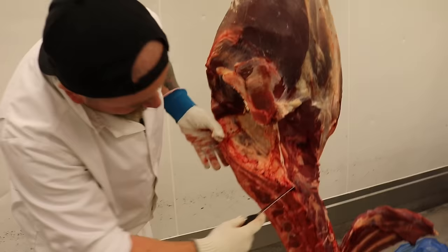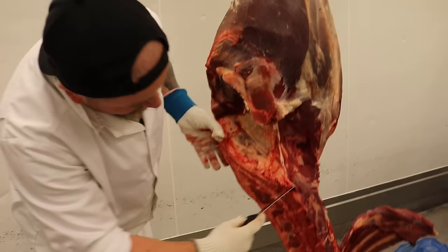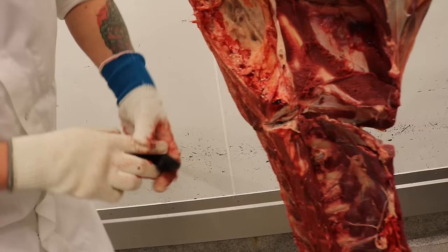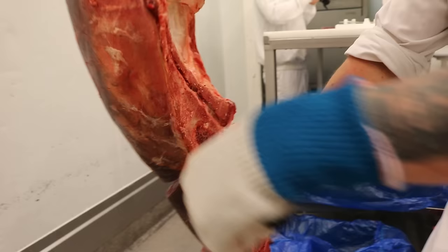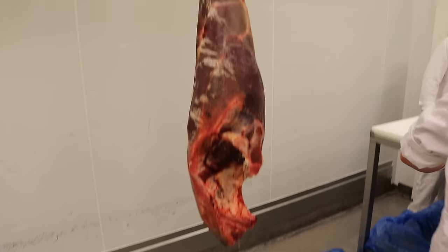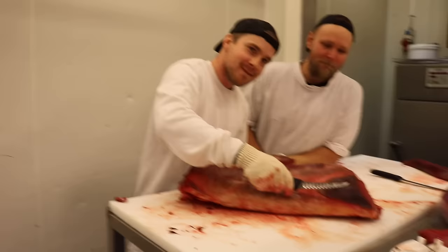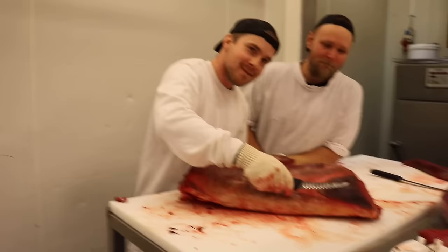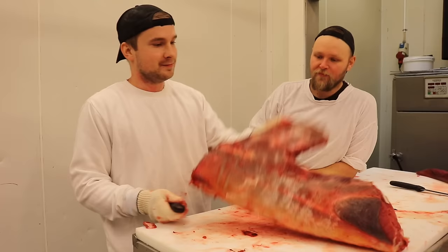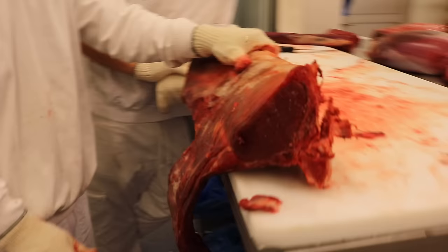Då ska vi ta av och skära loss ryggbiffen! Går man in i den gotan så kan man öppna lite i förväg. Sen vill du lägga in kniven och skrapa dig mot höftbenet. Ta på baksidan, stoppa in kniven i hålet som du öppnar och möt där i den kotan. Nu hänger den i en skör tråd, och så slår man loss den bara. Ryggbiffen! Tack så mycket Peter för att du rev ner den här till oss.